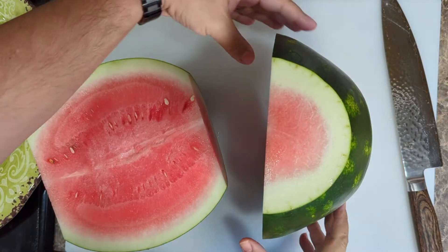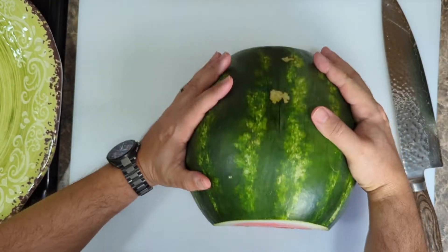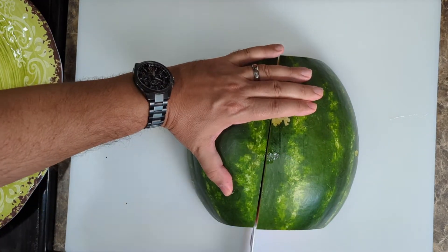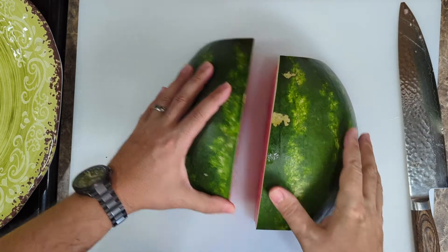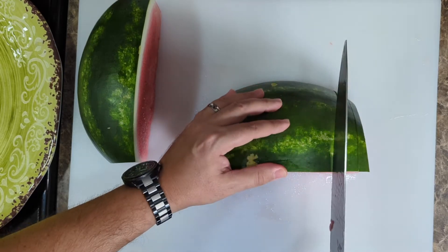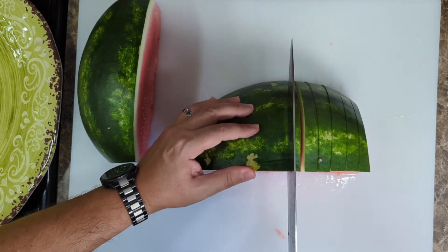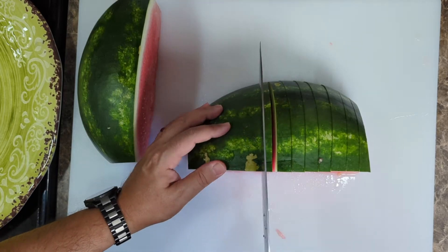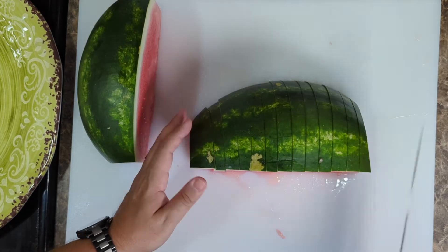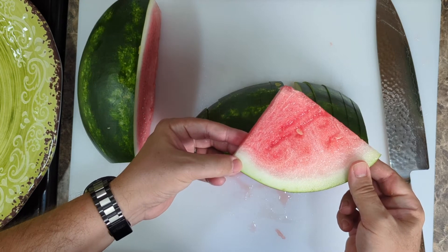We're going to work with one half at a time. With my half of watermelon, put that flat side down, and we're going to cut it into a quarter. Now we're going to get our knife and just slice it like this, and this is going to give us a nice little watermelon wedge.